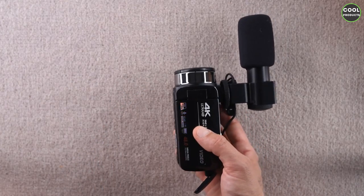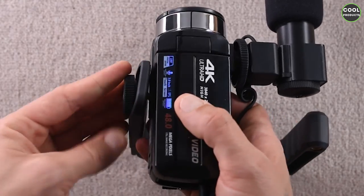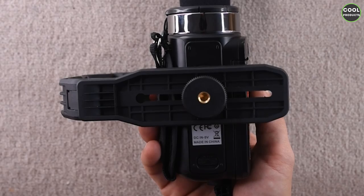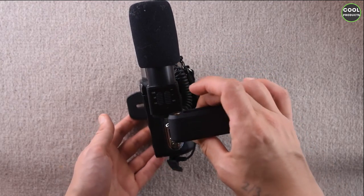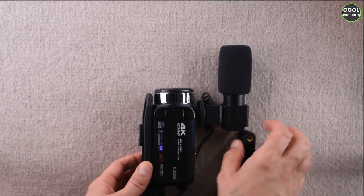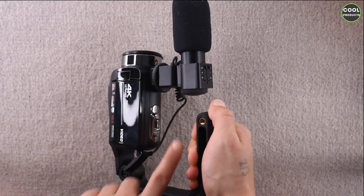Now we're going to attach the bracket. At the bottom of the bracket there is a pin and you have to screw it onto the camera. You can adjust the angle — you might want to keep the bracket like this and hold the camera from the side. However, if you keep it that way there's not enough space and it's going to hit the microphone. From what I saw in the picture, the right position is like this, and this is how you hold the camera.